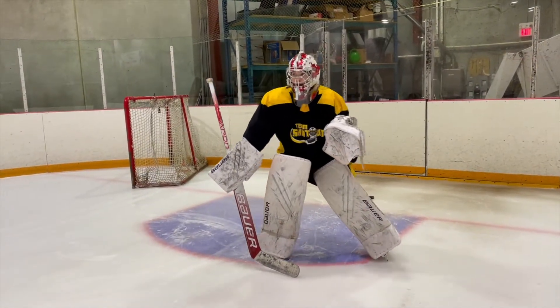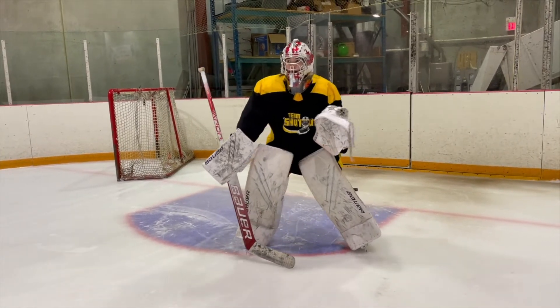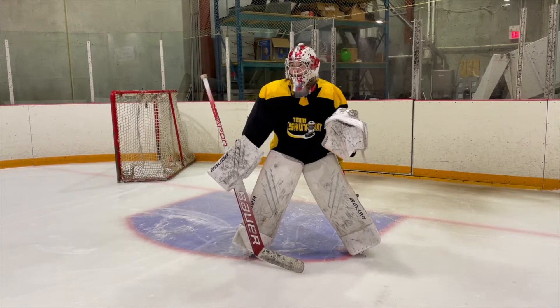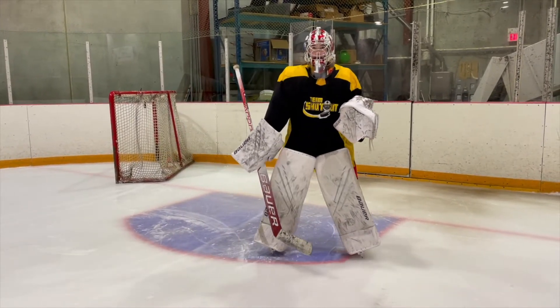Keep that chin down a little bit. That's it, good. A little bit of extension. There you go, nice. I like that one.